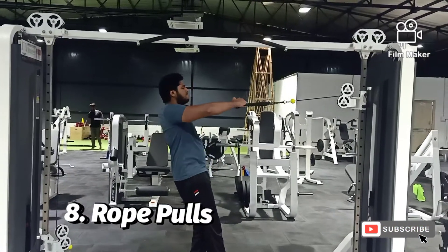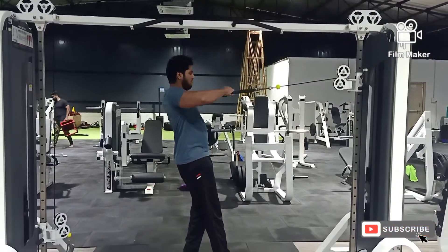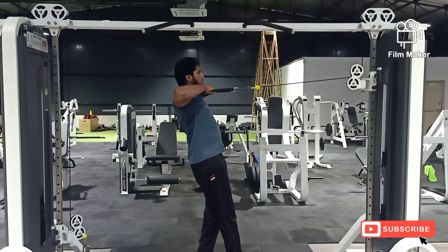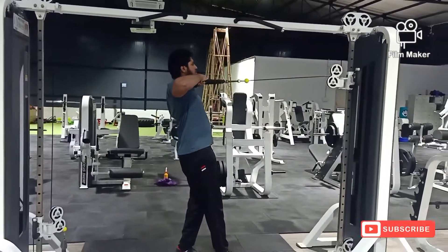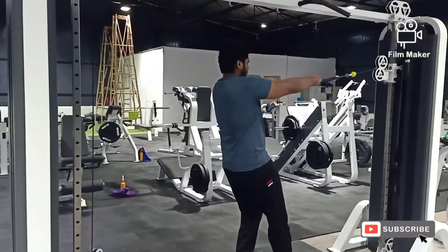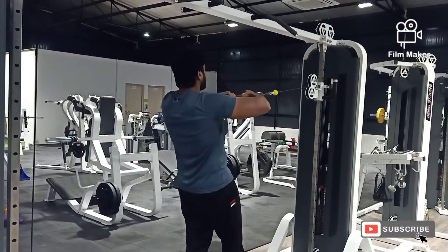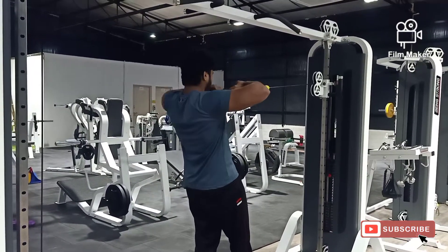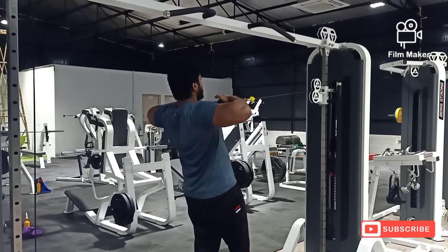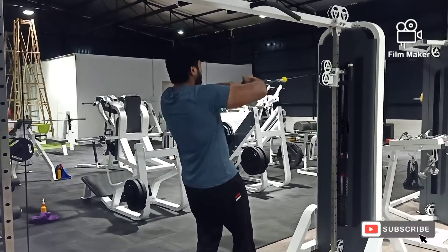Our last variation of today's workout is rope pulls for shoulders. If you observe my form, I have kept the angle of the cable exactly to my face and am pulling it with my shoulders at shoulder level or upper chest line. As it is a high volume workout day, you may get fatigued in between your sets, but make sure you finish your workout till the end.